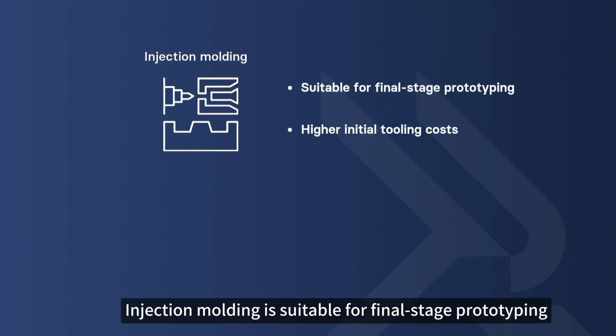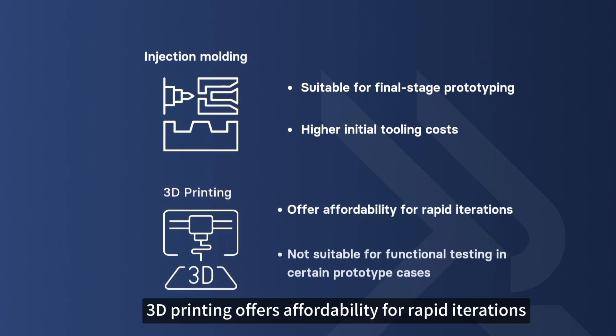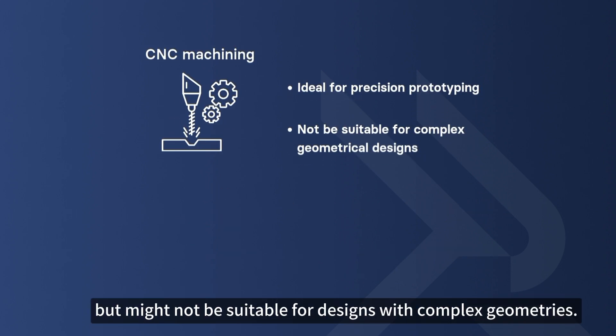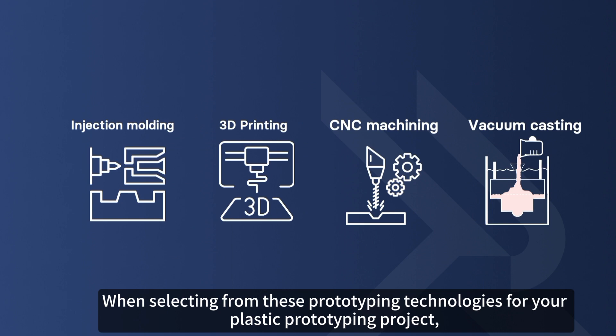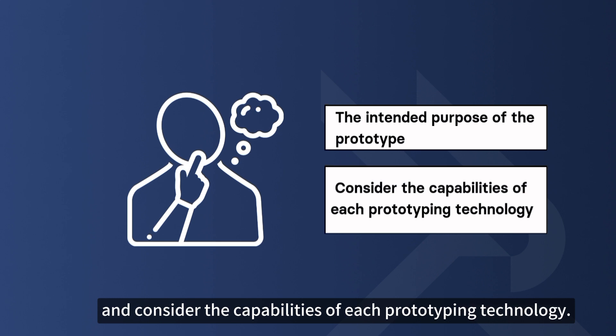In summary: Injection molding is suitable for final stage prototyping but entails higher initial tooling costs. 3D printing offers affordability for rapid iterations but may not be appropriate for prototypes that require functionality testing. CNC machining is ideal for precision prototyping but might not be suitable for designs with complex geometries. Vacuum casting is well suited for fine detail prototyping as well as for producing small batches. When selecting a prototyping technology, base your decision on the intended purpose of the prototype and the capabilities of each method.